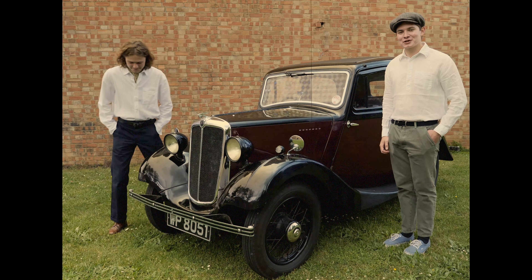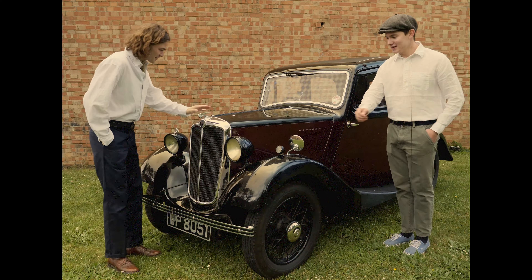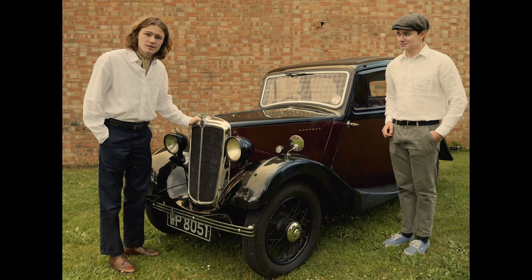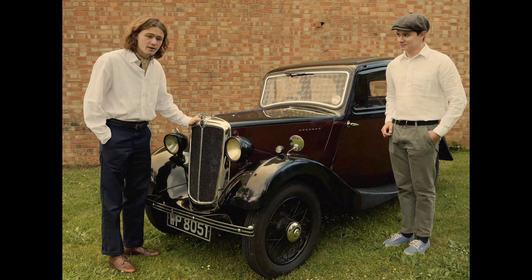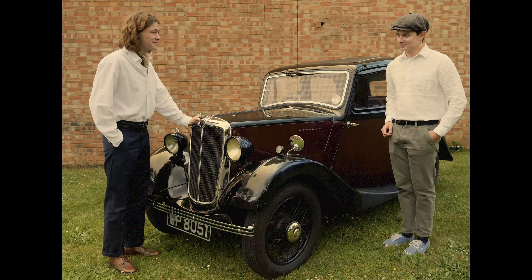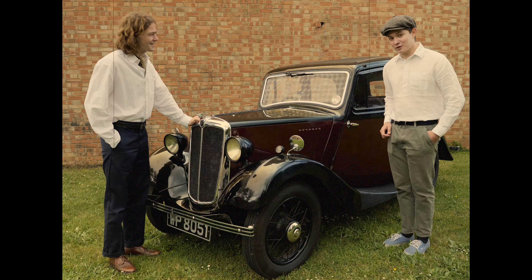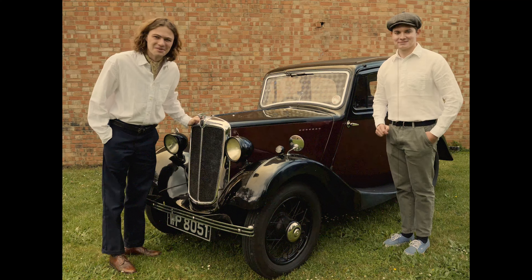Hello! Today we shall be reviewing the Morris 8. This particular Morris 8 is for sale with the Motor Shed. It's a 1935 Morris 8 Series 1, and it's one of the most important cars Britain has ever known. It is at the height of the automobile within the United Kingdom, and today we're going to be showing you how to drive it. Let's begin.